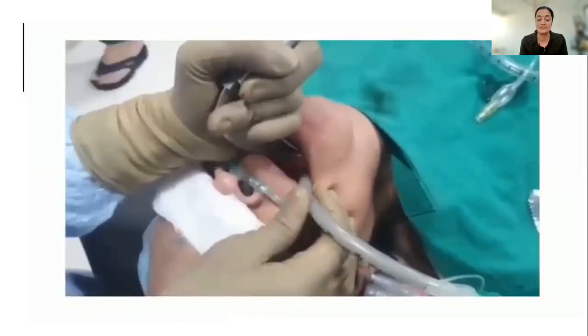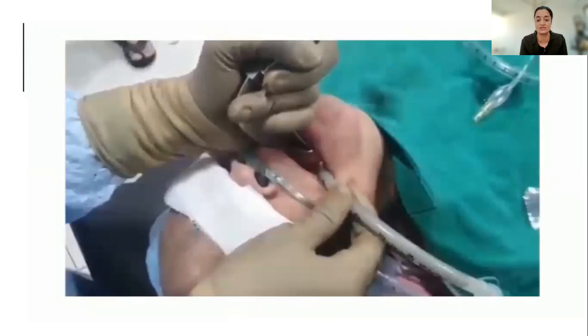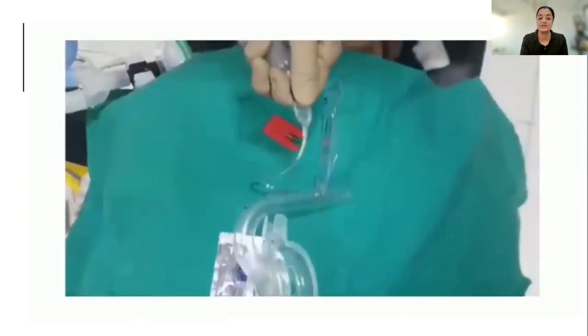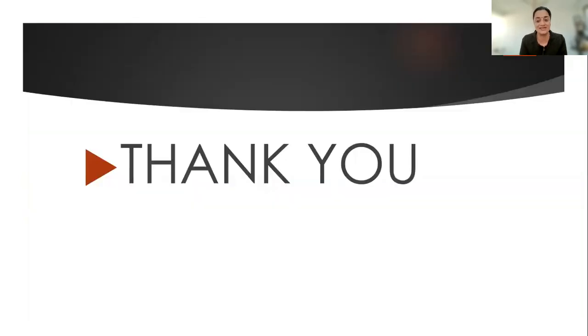A simple laryngoscopy also helps to confirm and shows the black mark on the endotracheal tube. It's a very easy technique and can help in times of distress for a difficult airway. Thank you, please like and subscribe.